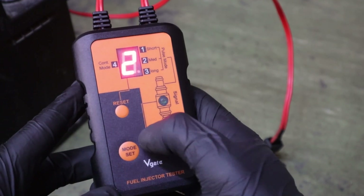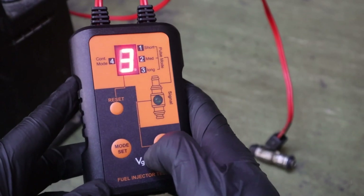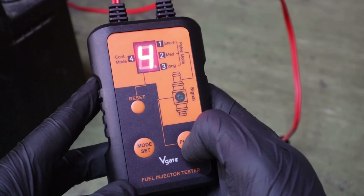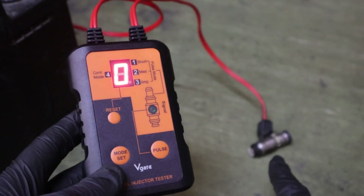Mode two — nothing. Nothing at all. Now we can be sure that this injector is not working.